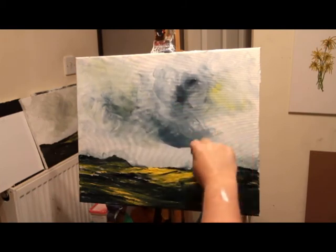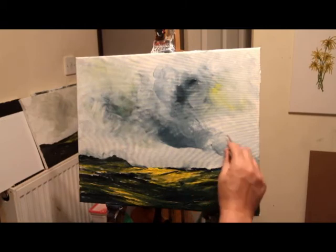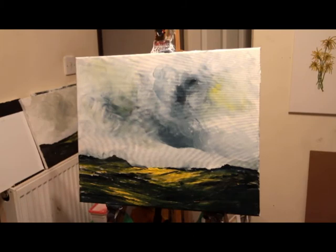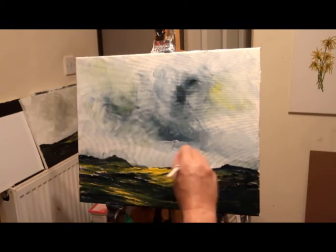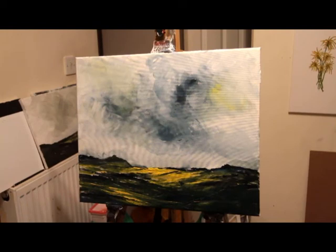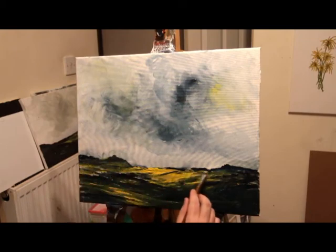It doesn't seem to matter what color goes in the sky as long as it works. A bit more titanium white. I'm not getting too bogged down with detail — I can't do detail, my hands aren't steady enough. That's why I can't copy photographs — I'd never be able to do that. A nice little bit of yellow on my flat brush just to give it some interest.